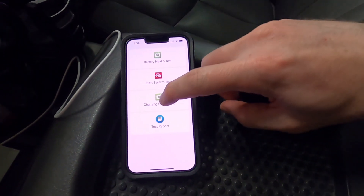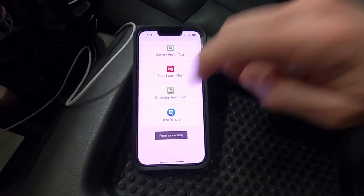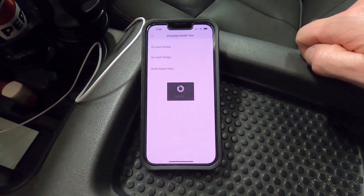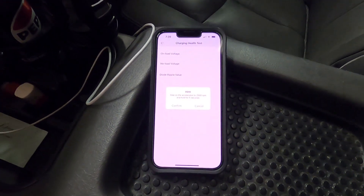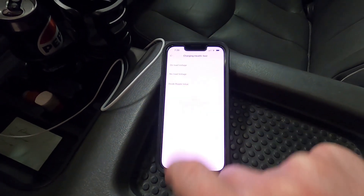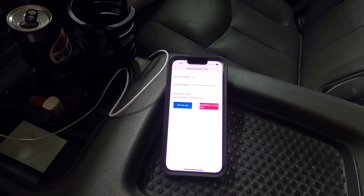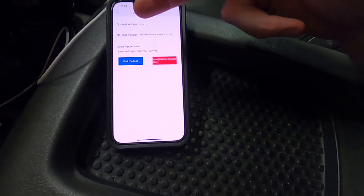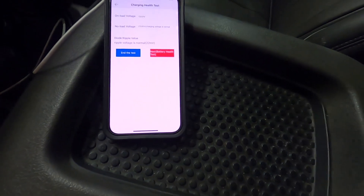Then the final thing we can do is the charging health test. It's gonna tell us to reset our hardware, start the engine before the test, then step on the accelerator to 2500 RPM and hold it for 5 seconds. Then it tells us on-load voltage is 13.5, 13.6 with no load. Ripple's good — everything looks good.